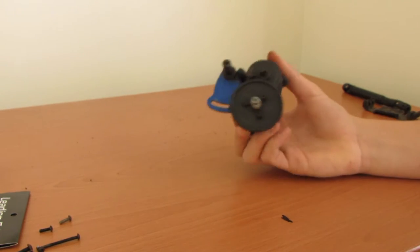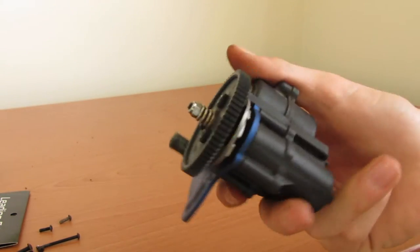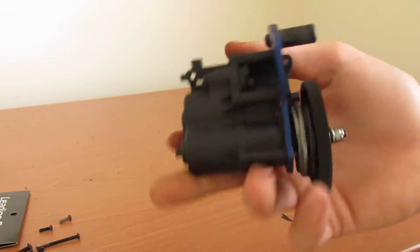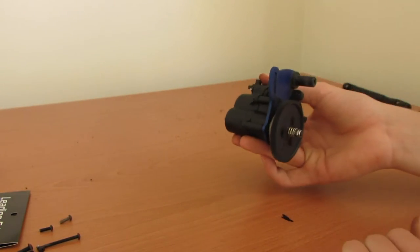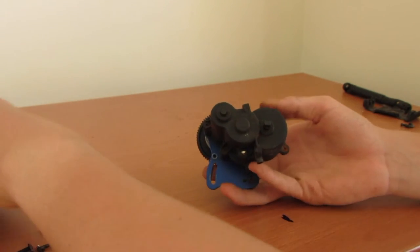We've repositioned the camera so you can see it close up. Here's the transmission just by itself. There are actually six screws on the case of the transmission to open it up.